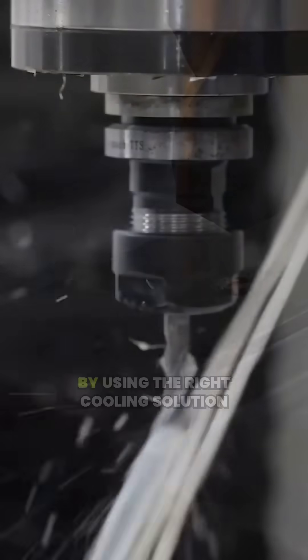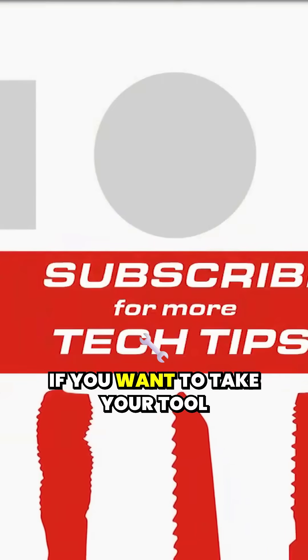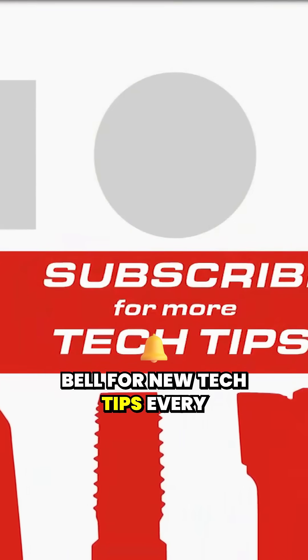Save yourself time and money by using the right cooling solution for the job. If you want to take your tool knowledge to the next level, subscribe and hit the notification bell for new tech tips.